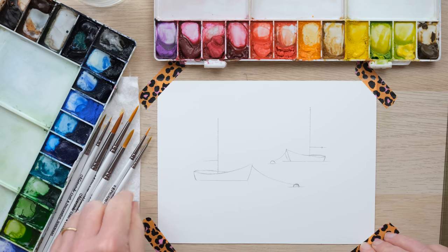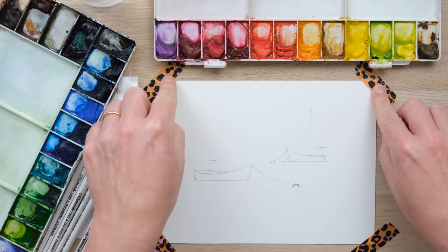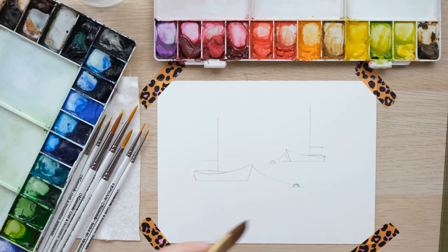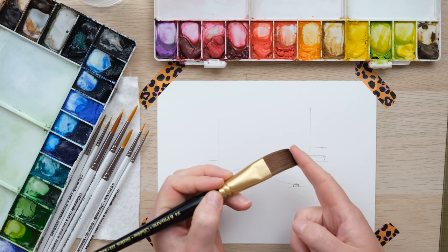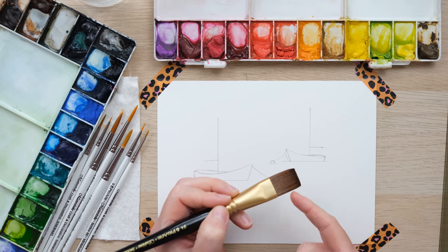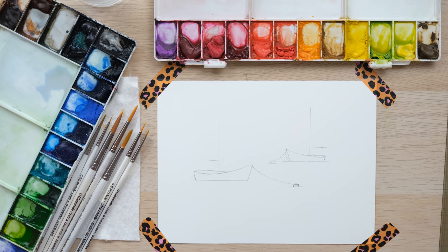You'll notice I've only put masking tape in the corners, just to keep the paper down, because what I want to show you is how you can still get quite a nice crisp neat edge on the side of the paper using the Flat Head One Wash brush — it's got this amazing flat sharp corner which allows you to be really precise. So I'm going to mix up some colour and then we'll get started.